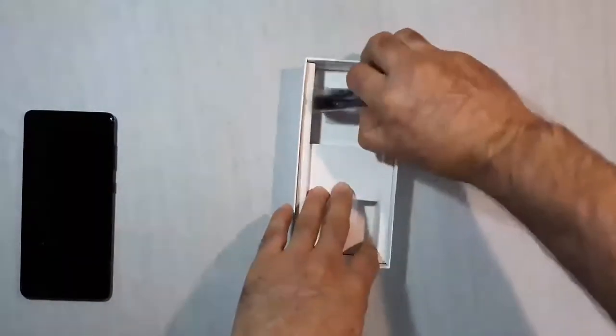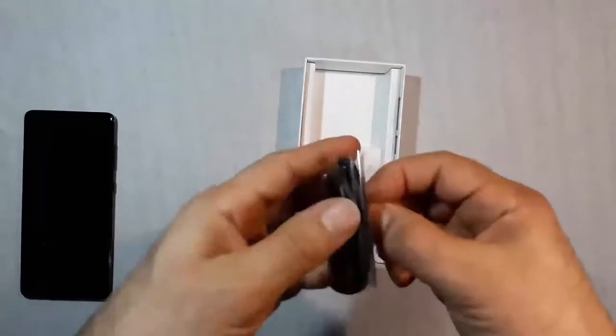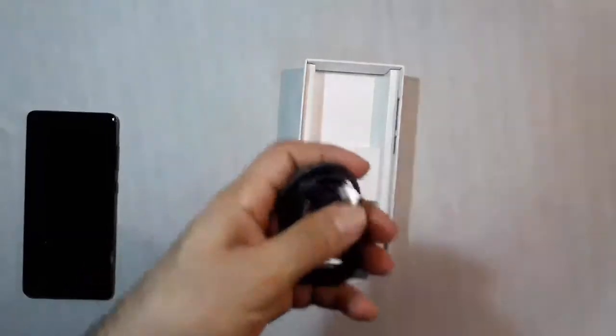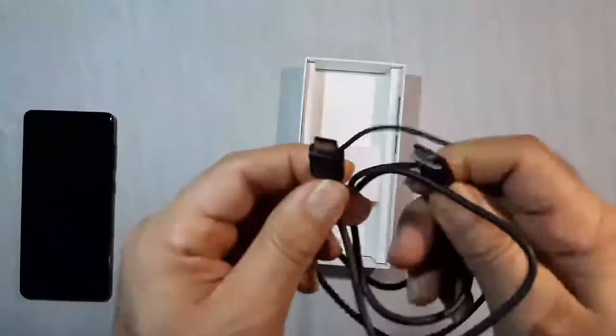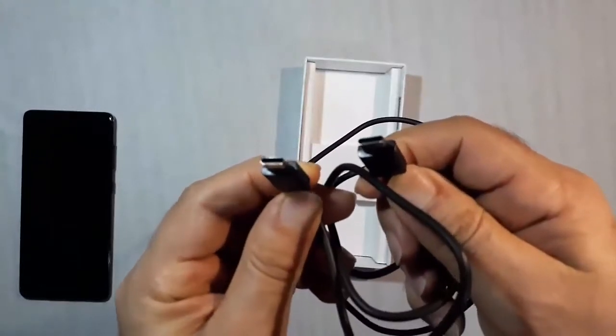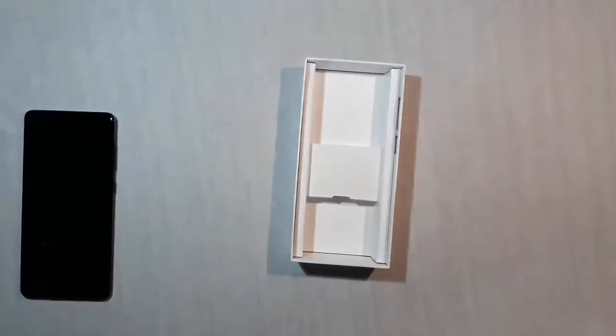We also have a USB-C to USB-C cable, which by the way is quite short. The phone features a 6.7-inch Super AMOLED screen, which is quite large.